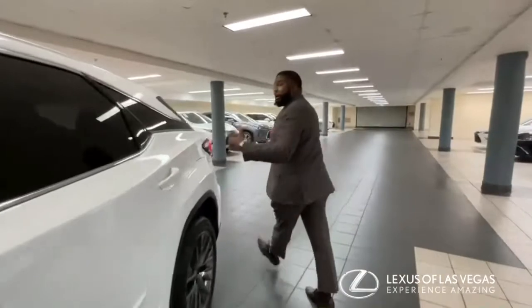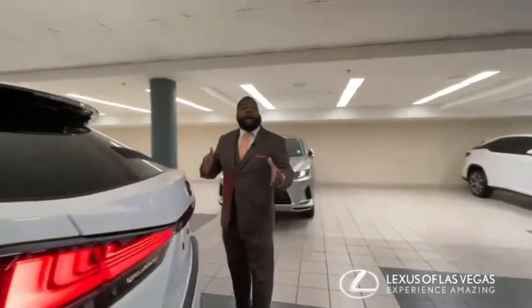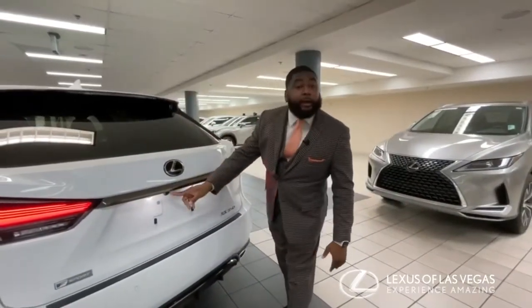As we follow around the vehicle, you may have come accustomed to having this, but just in case you aren't aware, every single Lexus has a rear-view camera right here.